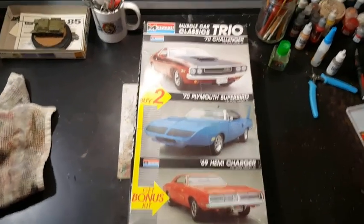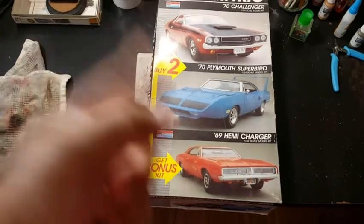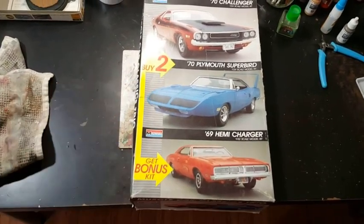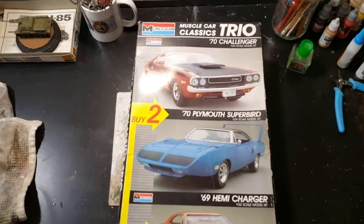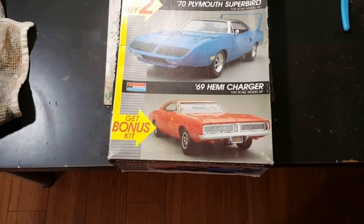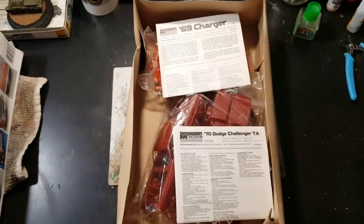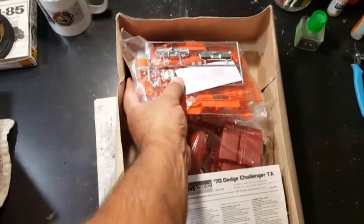Well hello there, you styrene freaks! It's Brian. You're looking at this — what's this? Sausage fingers right here, you guys already know. I already built that — that was for the Charlie Mac appreciation build. It's a three-in-one muscle car classic trio. There's a '70 Challenger in there, and then there's a 1/32 scale '69 Charger. So obviously from the title of the video, I'm going to build the '69 Charger 1/32 scale.